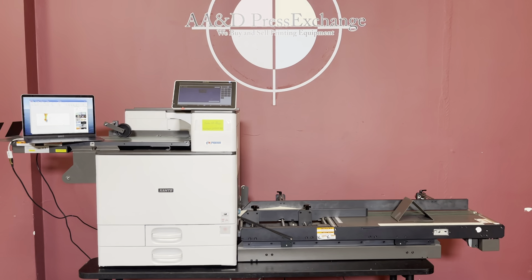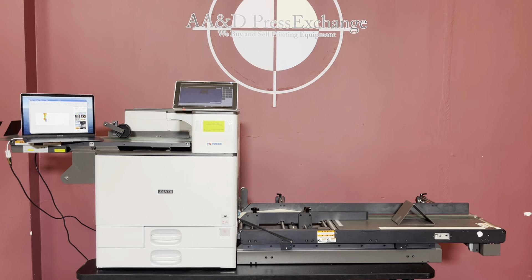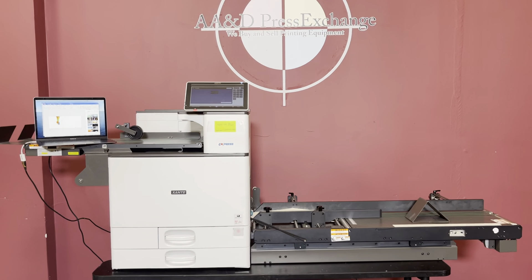Up for auction is the 2019 Zante Impress. It has a low meter on it with 272,500 on the meter.